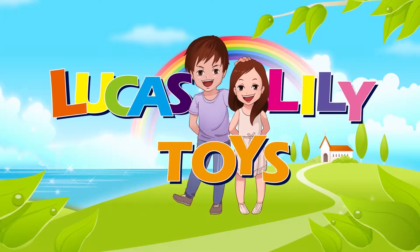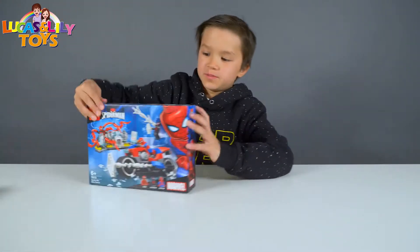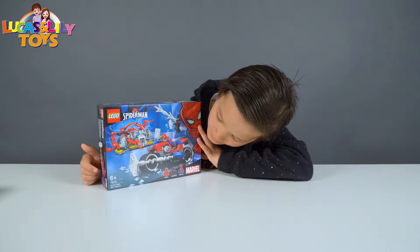Welcome to Lucas and Lily Toys! Hi guys, this is Lucas and today we are going to build two Marvel sets. We got the Spider-Man Bike Rescue.